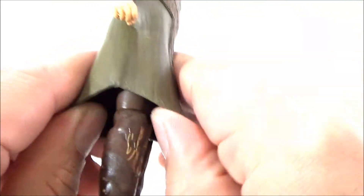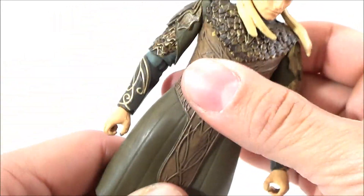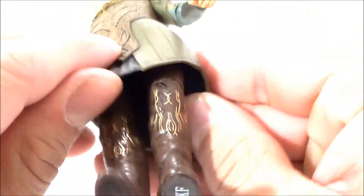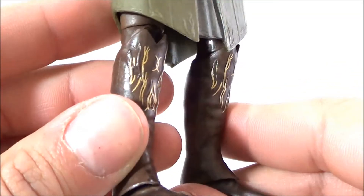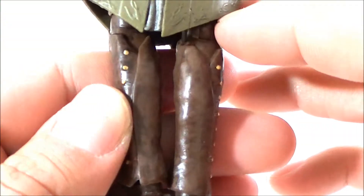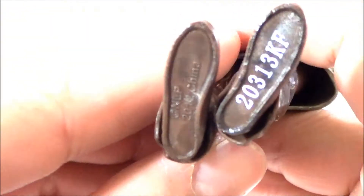Going further down the outfit, from the waist up it's hard plastic, and from the waist down it transitions to a softer material. There are the boots, with more of that gold writing or gold designs. And there's the bottom of the boots.